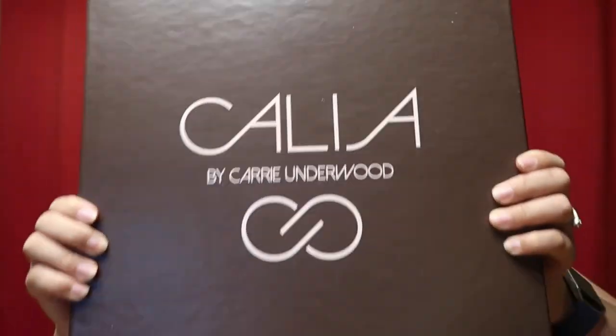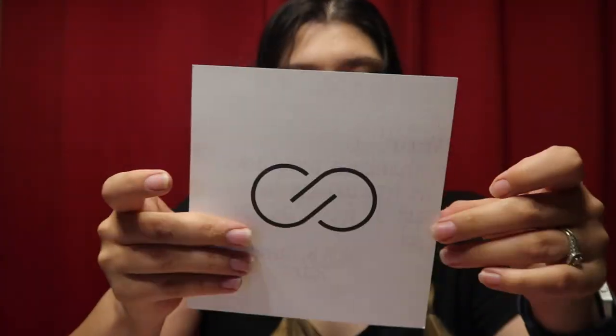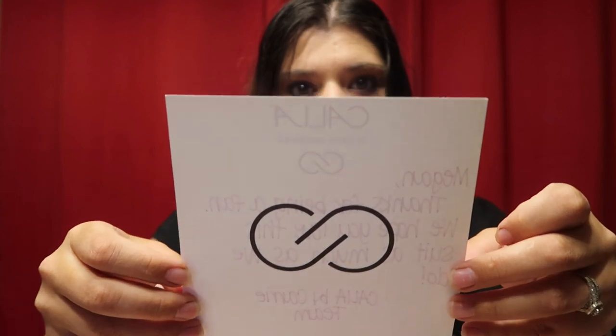So the box is real cute — it's Kalia by Carrie Underwood. And here we go, lift the lid up. And it had a little note in here. It says: 'Megan, thanks for being a fan. We hope you love this suit as much as we do. Kalia by Carrie team.'